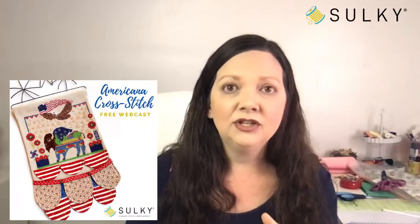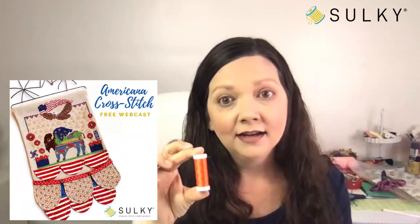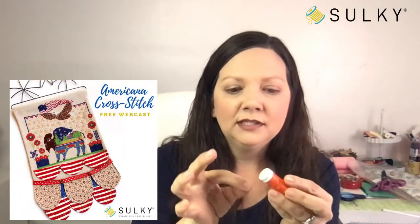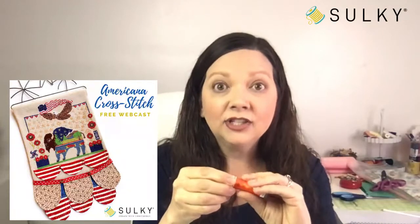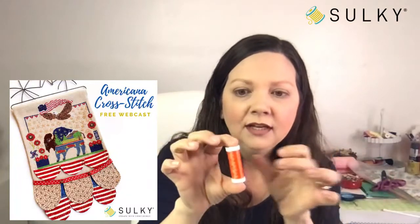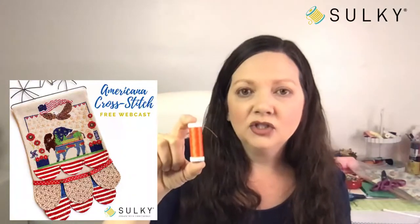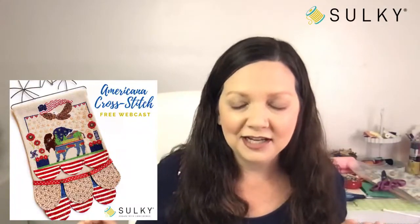Amanda is also going to show us how to work with Sulky 12-weight cotton petites thread for our handwork projects. Working with those embroidery floss skeins from craft stores makes handwork so difficult — those skeins come in five or six strands that you have to separate. No matter what, you end up with a little knot. When you're working with Sulky cotton petites, they come on snap spools. When you're done stitching, you simply wind the end into that little snap spool end and pop it shut — you can actually hear the snap. That's why it's called a snap spool. You can store your thread end so it's not going to unravel in your project pouch, without having to cut away knots like you would with floss.